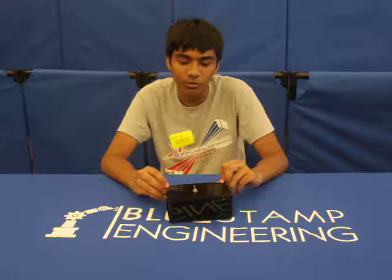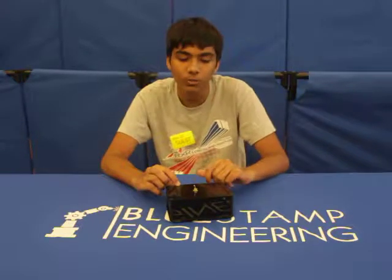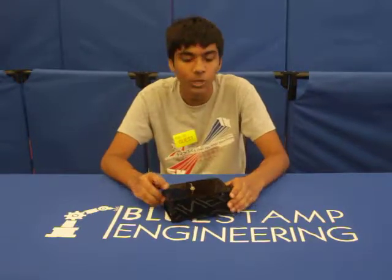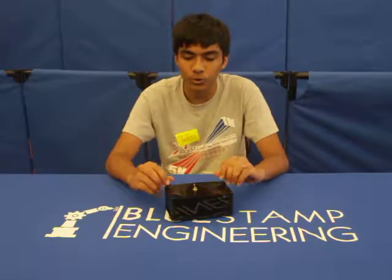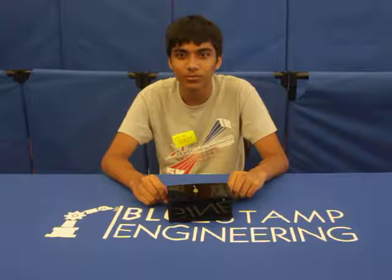While doing this project, I had a lot of fun soldering the things onto the board, but I found it kind of hard assembling the box in which the circuit board goes into, as it was hard to screw in many of the screws. Thank you.